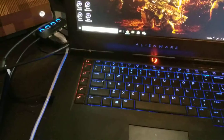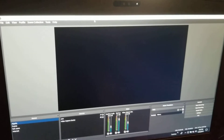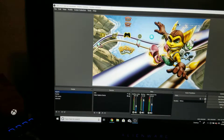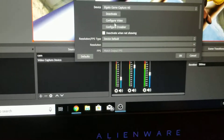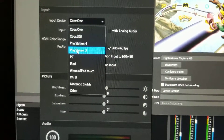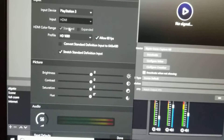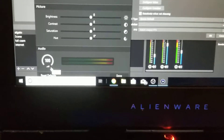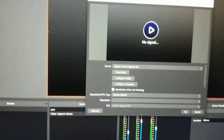If you want to do it on OBS, it's really simple — stupid simple — because it should automatically do it for you pretty much. All you have to do is click the device, go to Elgato, go to configure video, and there you go. It should automatically set it up. You can set up PlayStation 3 if you want, it doesn't really matter. Buff the audio up to 100 because you're going to get really low audio otherwise.